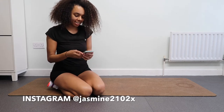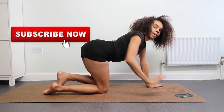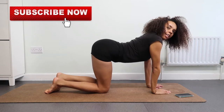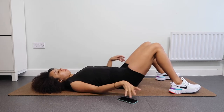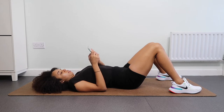Hey guys, welcome back to my channel! If you're new here, welcome. In today's video we are going to be doing a butt workout. This is a quick yet intense workout that will have your buttocks muscles on fire. If you are watching, please do not forget to like, comment, subscribe and share — it literally means the whole wide world to me when you do.